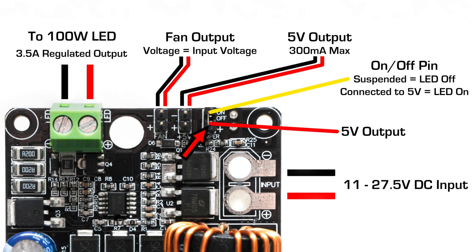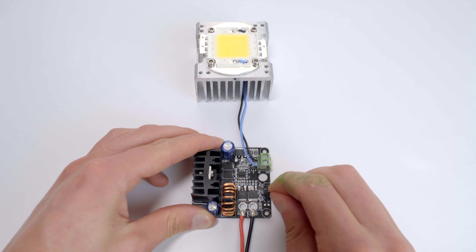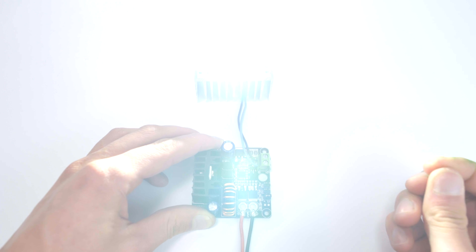The pin next to the on-off pin is a 5V source, so by connecting the two pins together, the LED will turn on. This can be done with the included pin jumper or with an external switch.